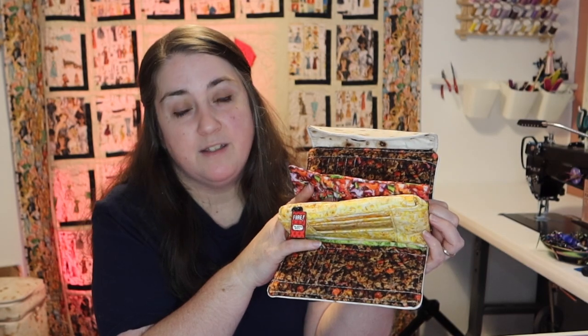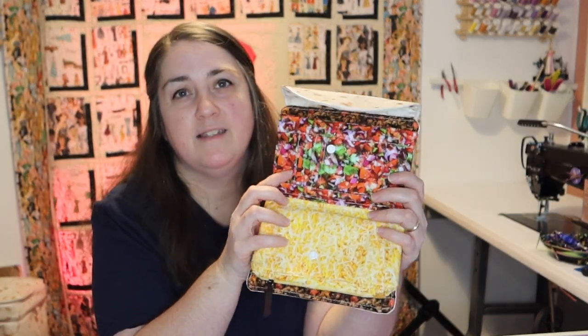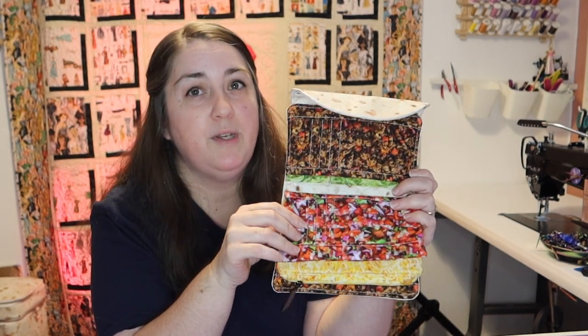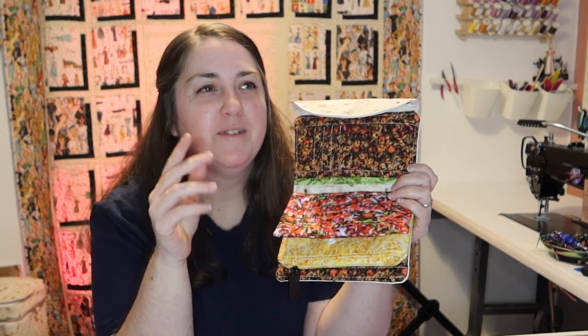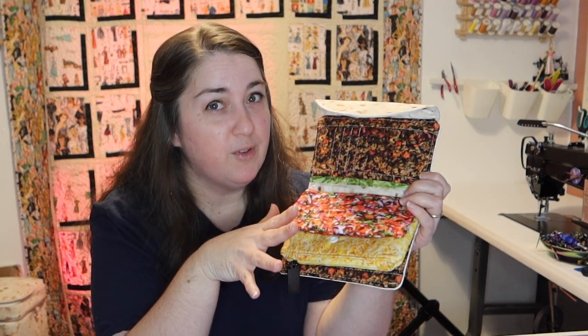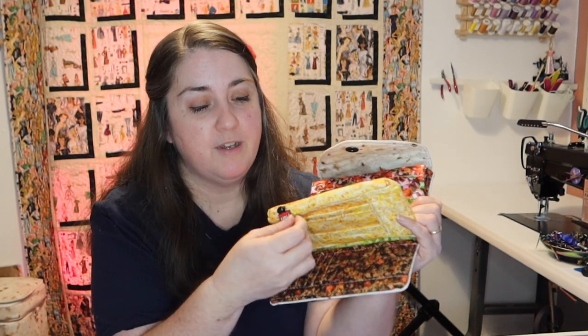There are more card slots in the middle — this is something you don't have to do, but I felt like there was so much going on that it needed it. I put some snaps between the zipper pocket and the next set of card slots, so you have card slots on one side and when you flip it over, card slots on that side. It is a total of 20 card slots.